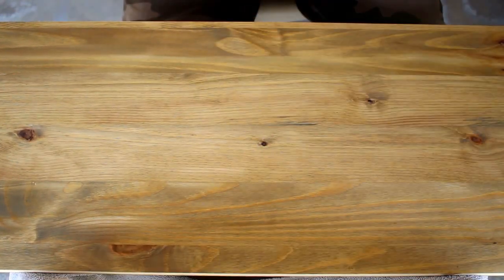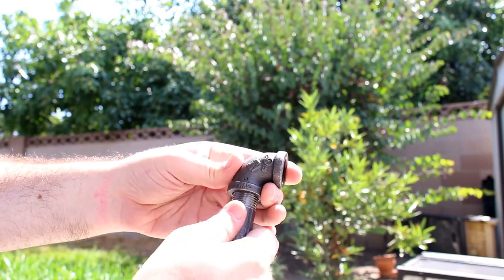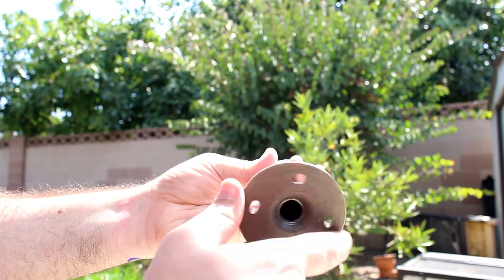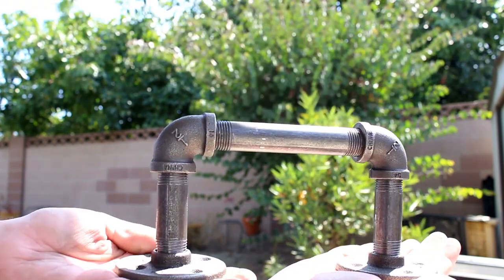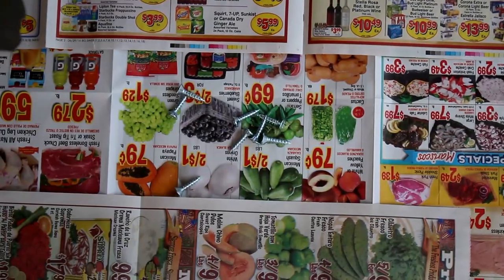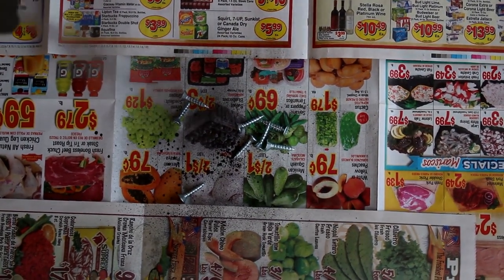Once you're done applying the stain, you should end up with something like this. I also stained all the corners — I just didn't show that on camera. Next, Joey is going to be putting together the iron pipes. It's pretty self-explanatory: you just get each piece and screw it together until the handle is assembled.